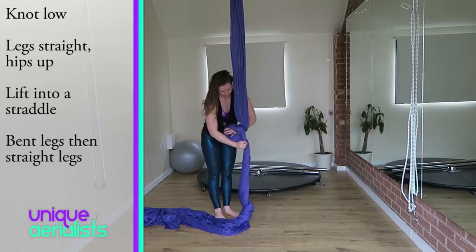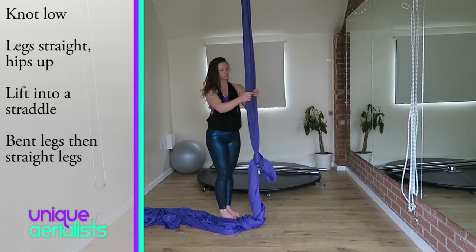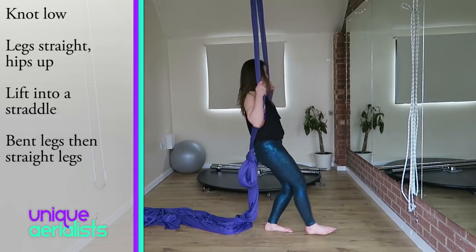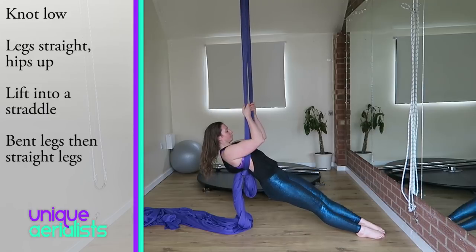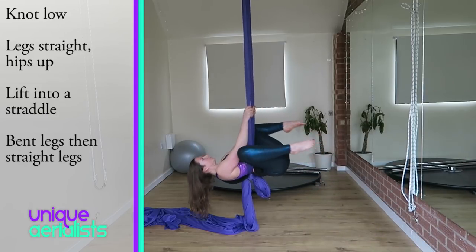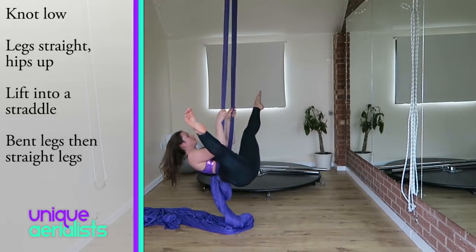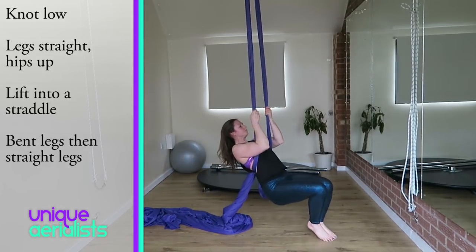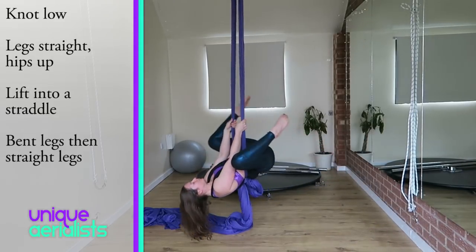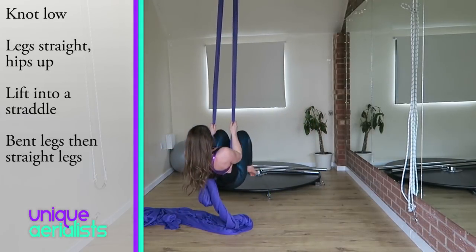Another amazing conditioning exercise to help your straddle using the knot in the silks is to have the knot really low, thread your arms through and put the silks on as if you're putting on a backpack, and lean back into it. This time you want your legs out straight with your hips up so you're horizontal — it means you can't use the floor to gain momentum to bring yourself up and over into a straddle. Try it first with bent legs and then with straight legs. This is one of those really annoying moves that's so much harder than it looks.